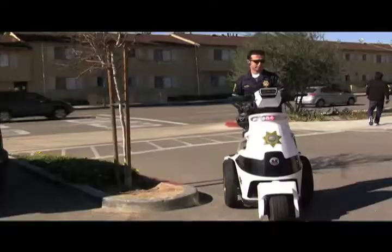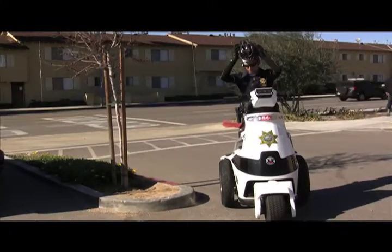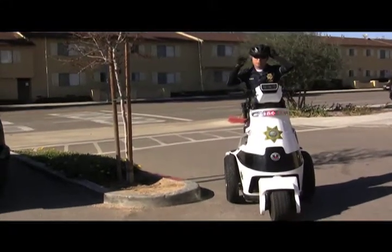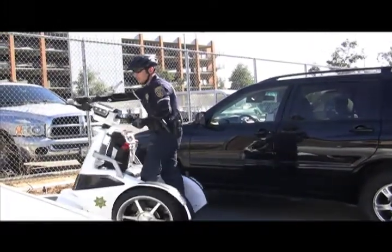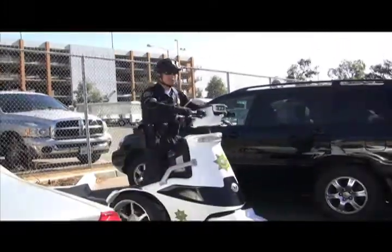The T3 is actually specifically made for a law enforcement function. Often this will get confused with the Segway. The first thing you're going to see that's different about it is it's a three-wheel vehicle, which gives it better stability. It turns on such a dime that I don't need to have reverse because it just turns right around.